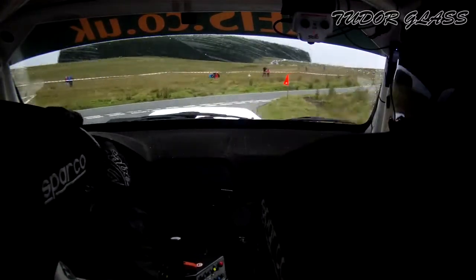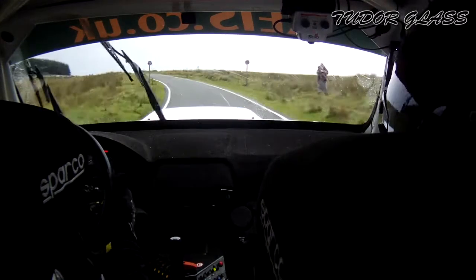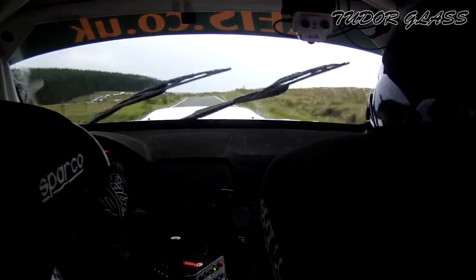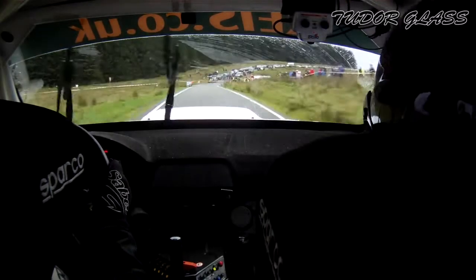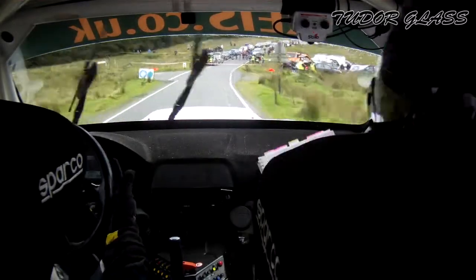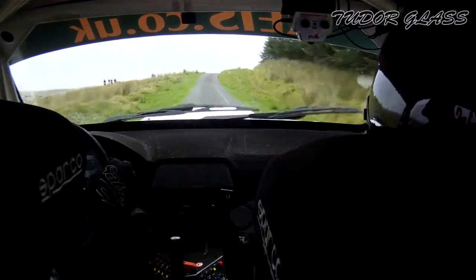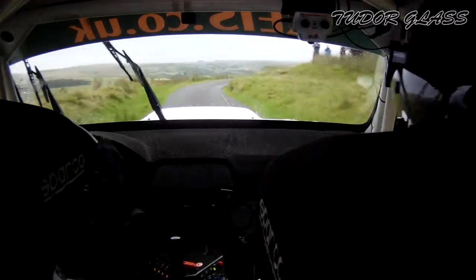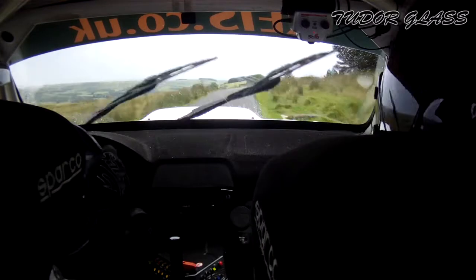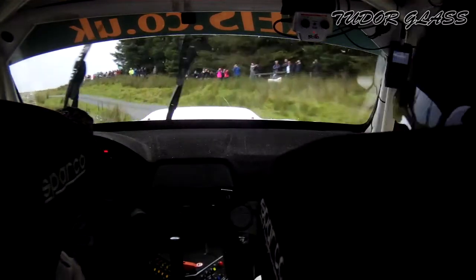5 right, don't cut. Into long 3 left. Into crest 3 left 50. Turn 6 left. Turn 6 left 60. 60. 1 right of the crest and 4 right. 4 right, in the 6 right, don't cut. 4 left, don't cut.